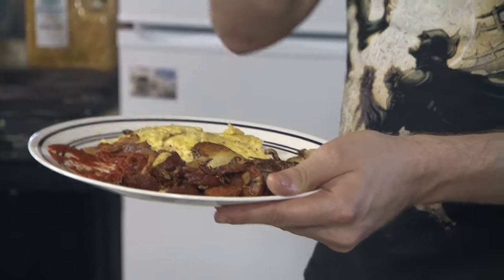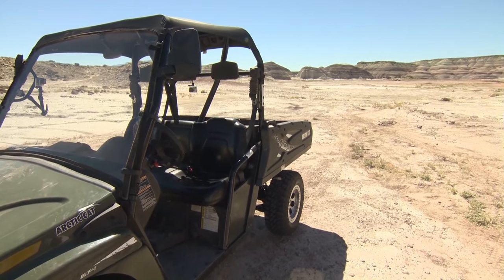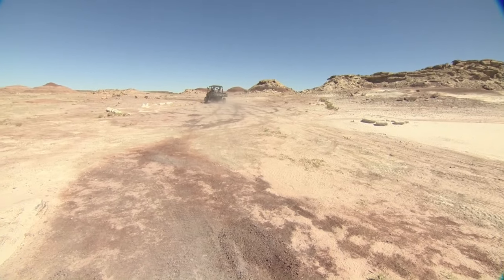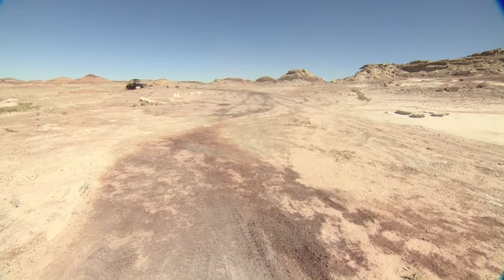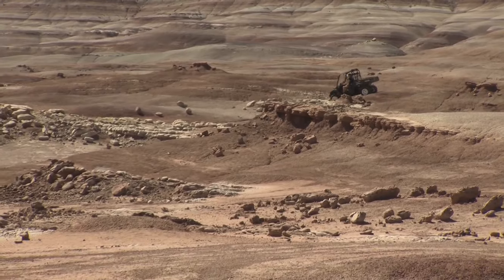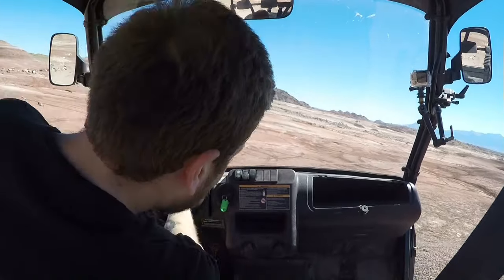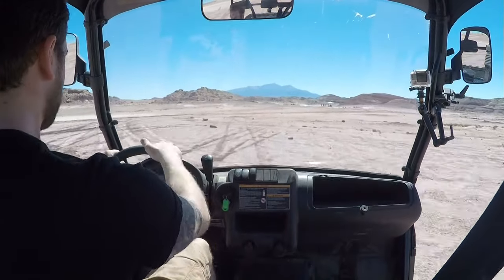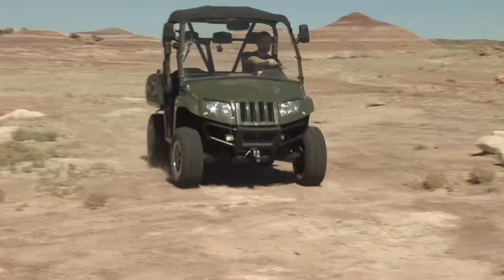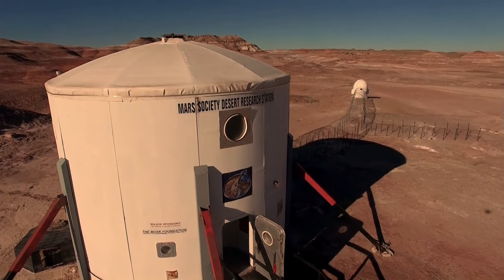Gordon Ramsay ain't got nothing on me. Now I've got some energy, let's finish the video with a little trip around the Martian terrain. Nice! That concludes my time on Mars.